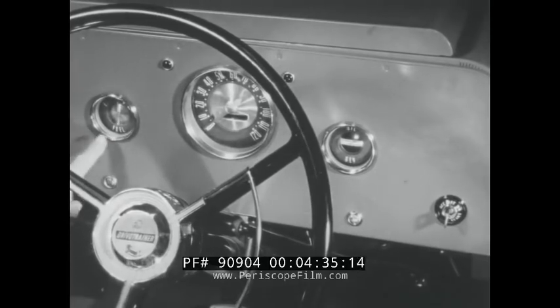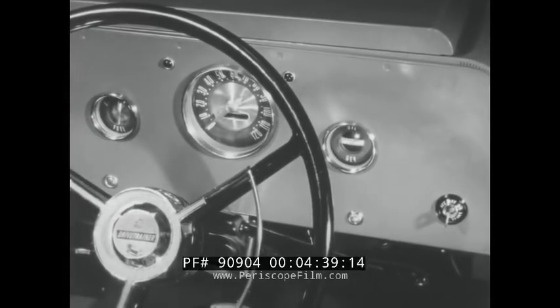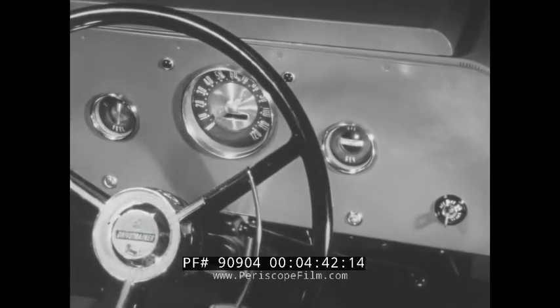This is your fuel gauge, speedometer, interior turn indicators, generator and oil pressure gauges.